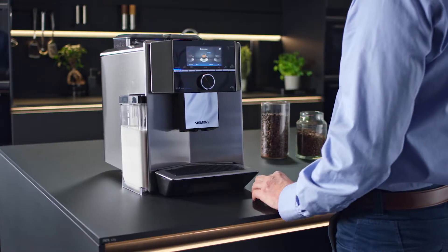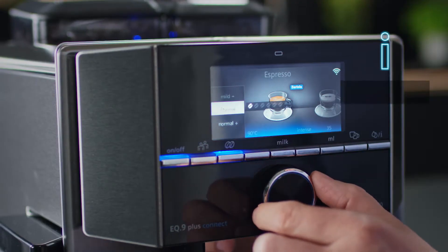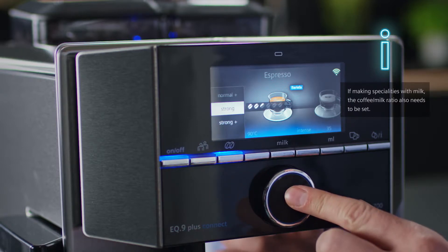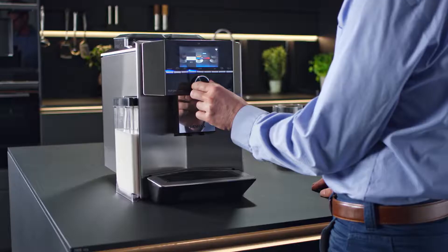Once you have selected a drink, you can adjust certain characteristics depending on the drink. Set the coffee strength from very mild to extra strong, or choose an aroma double shot. The brewing temperature can also be adjusted.